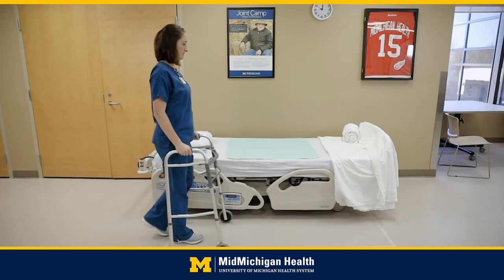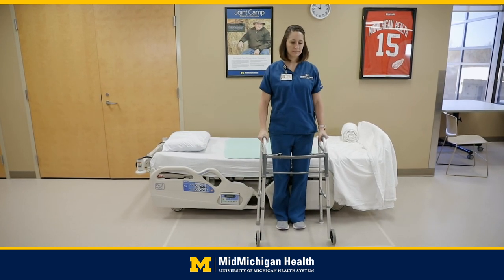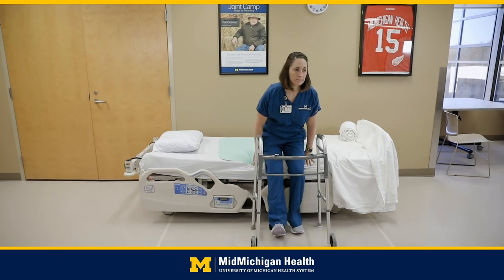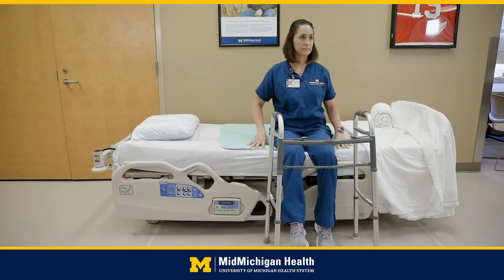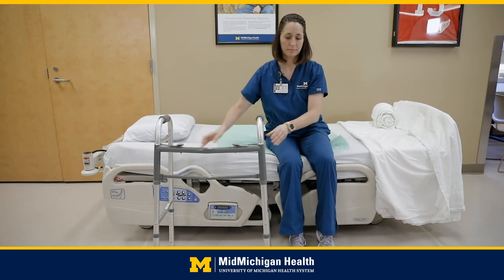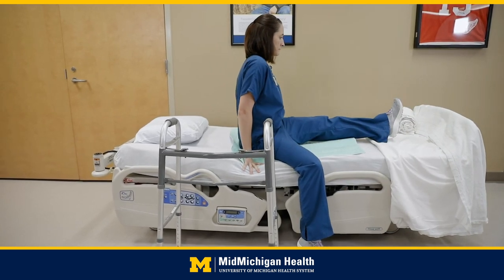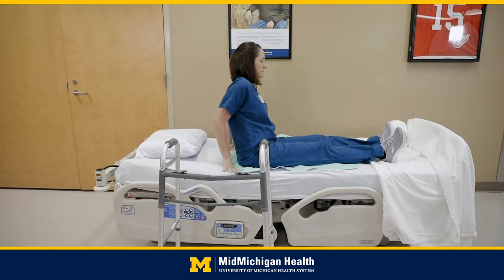Getting into bed: back up to the bed until you feel it on the back of your legs. You need to be midway between the foot and head of the bed. Reaching back with both hands, sit down on the edge of the bed extending your surgical leg, then scoot as far back towards the center of the mattress as you can. Move your walker out of the way but keep it within reach. Scoot your hips around so that you are facing the foot of the bed, then lift your leg onto the bed while scooting, followed by your other leg. Scoot your hips towards the center of the bed.